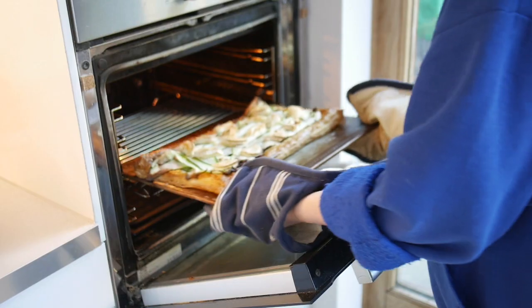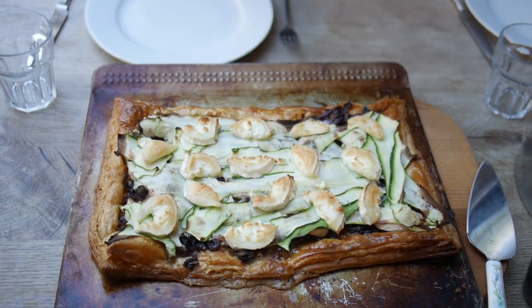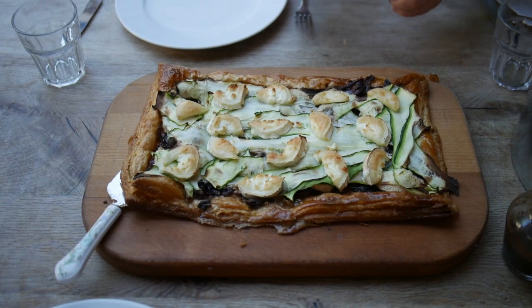Take it out and serve it up with some salad. Bon Appetit.